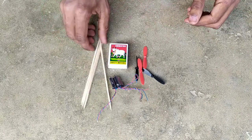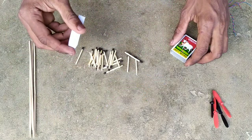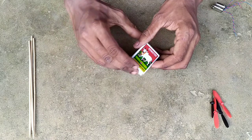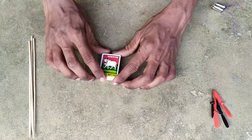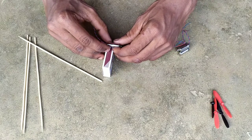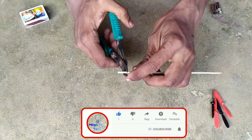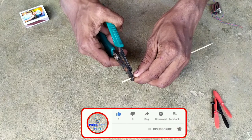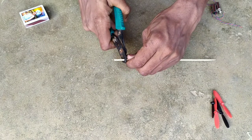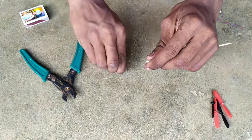I'm going to show you a matchbox. I'm going to make it a little different. I'm going to use 4 drone motors here. The drone motors are also quite a bit. I'm going to use the matchbox and bamboo sticks.